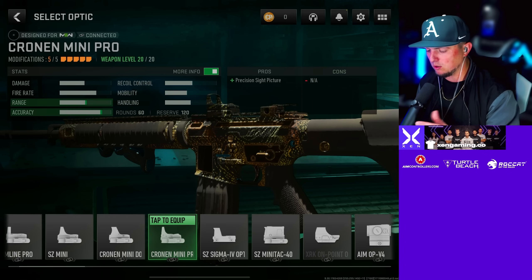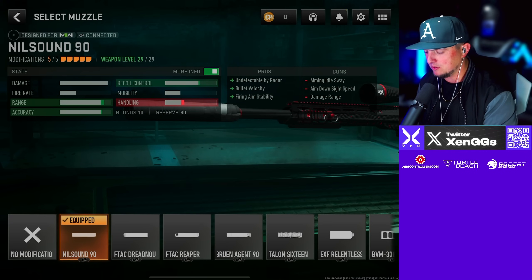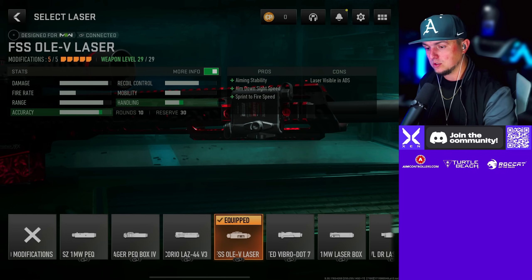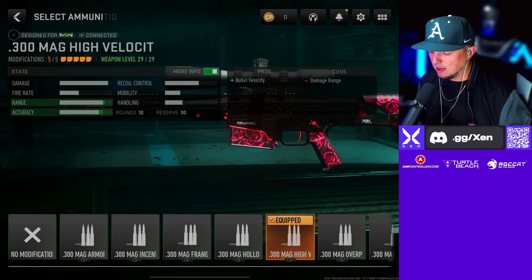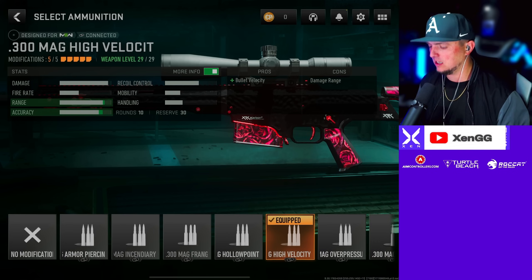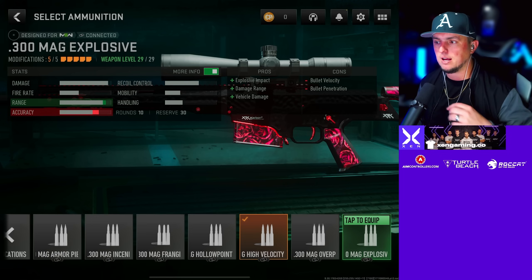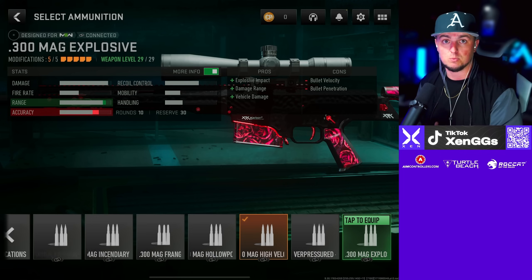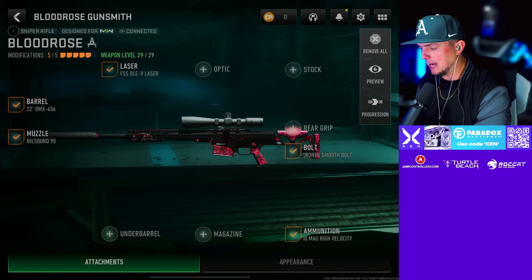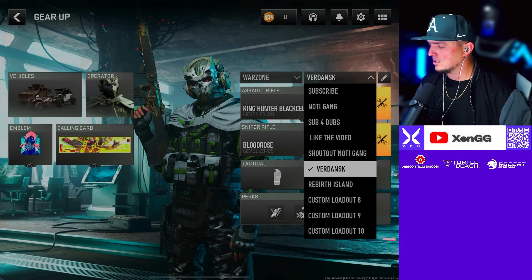If you want an optic on the M4, take off the stock and put the VLK or the Cronin Mini Pro optic for a little nostalgia. For the MCPR-300 we're going with the Nil Sound 90 muzzle for faster ADS speed. If you want more range, go with the FTAC Reaper. We've got the 22-inch barrel, the FSS Olvi laser to react like the laser we used to put on things. For ammo, I've one-shot people with High Velocity but I'm not sure if you need Explosive Rounds. If you're not one-shotting people go with Explosive Rounds. Then I'm running the Cronin Smooth Bolt for a faster rechambering speed.